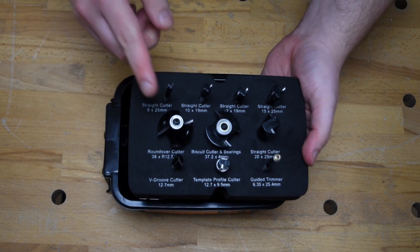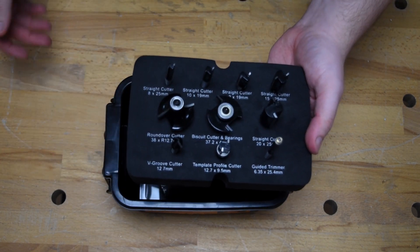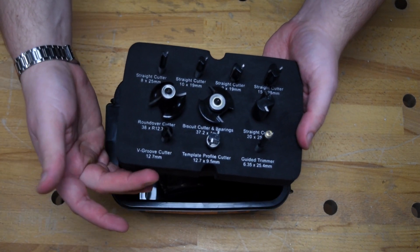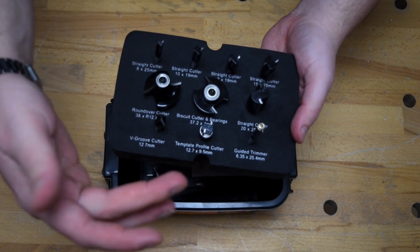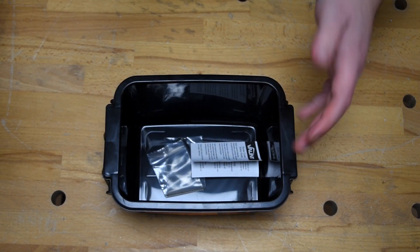Straight away, you're getting five different straight cutters in all different sizes. You've got a round-over cutter, a biscuit cutter, a V-groove cutter, the template profiler, and a guided trimmer. So a huge selection of router bits there for your brand new router.